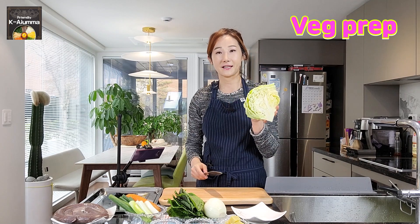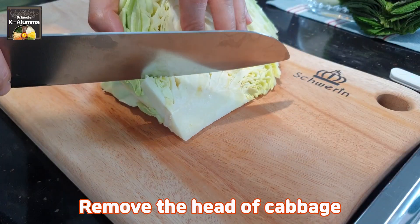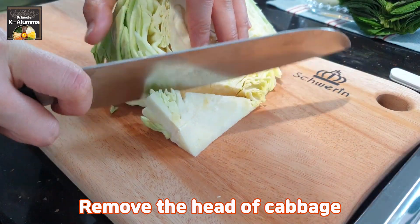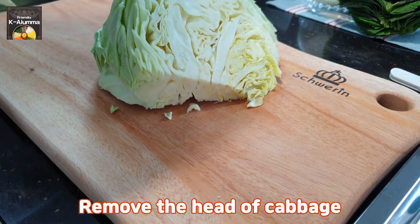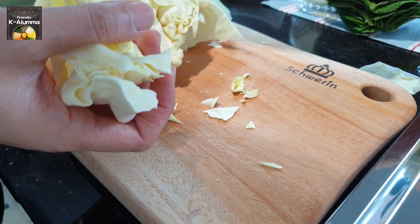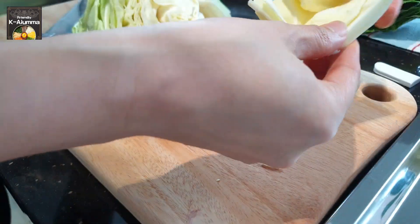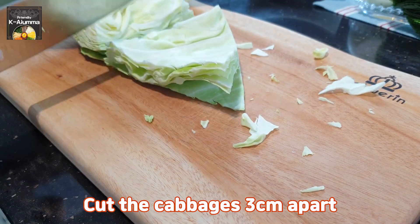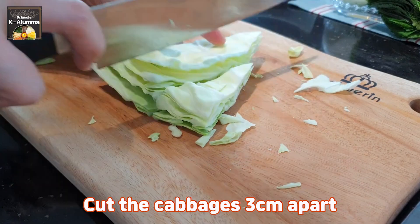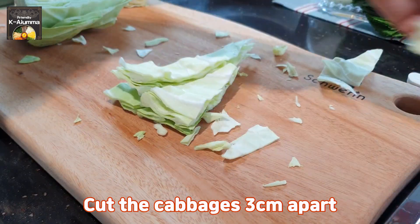Let's do some vegetable prep first. I'll cut the cabbage — just cut the head of the cabbage here, then separate all the leaves and cut them in half this way, and then cut one more time. This kind of size should be good to go.